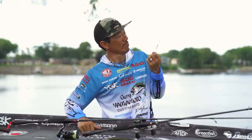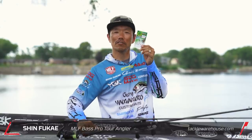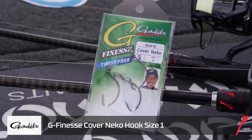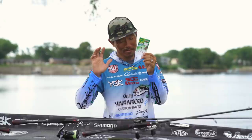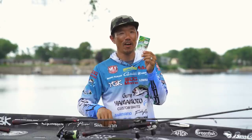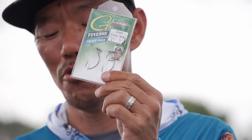Hello everyone! I want to show you Gamakatsu G-Finess Cover Neko. This one has kind of been top secret for me the last couple of years, but it's time to show you.